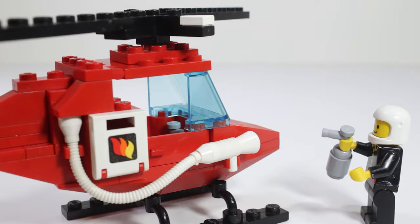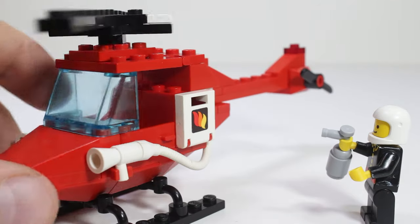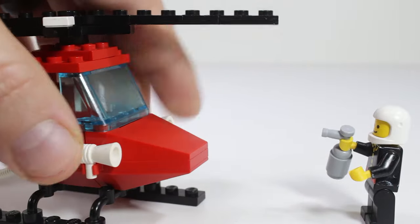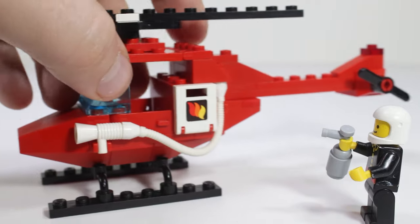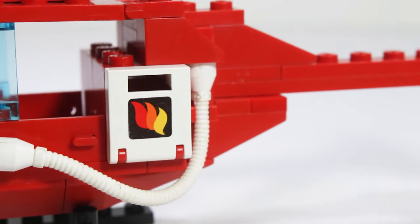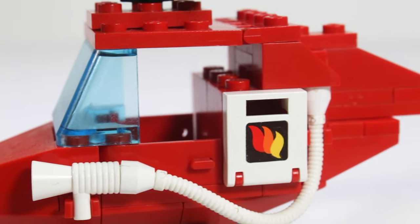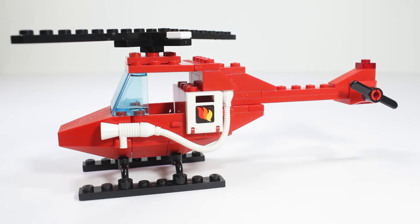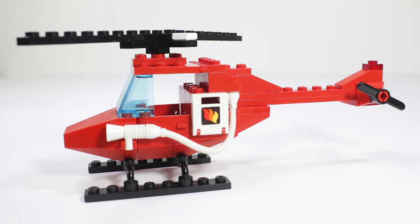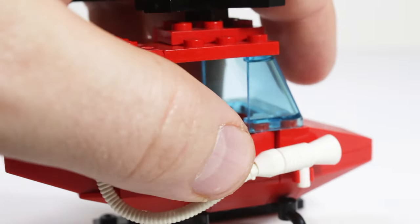This set has these great classic hoses. I guess it's trying to say it could spray out maybe some fire retardant foam or water. It's not called a forest fire helicopter or something, but I think it could easily fulfill that role. There's a great classic fire emblem on the side, and these great old hoses that were used in a lot of space sets and other sets back in the day. Just a really clean design with the red and the white and the black — super clean, super crisp, really tight proportions on the helicopter. Just really small and effective design for what it is. I love how these doors used over 35 years ago are still in use today; they're just a classic piece that works out really well.